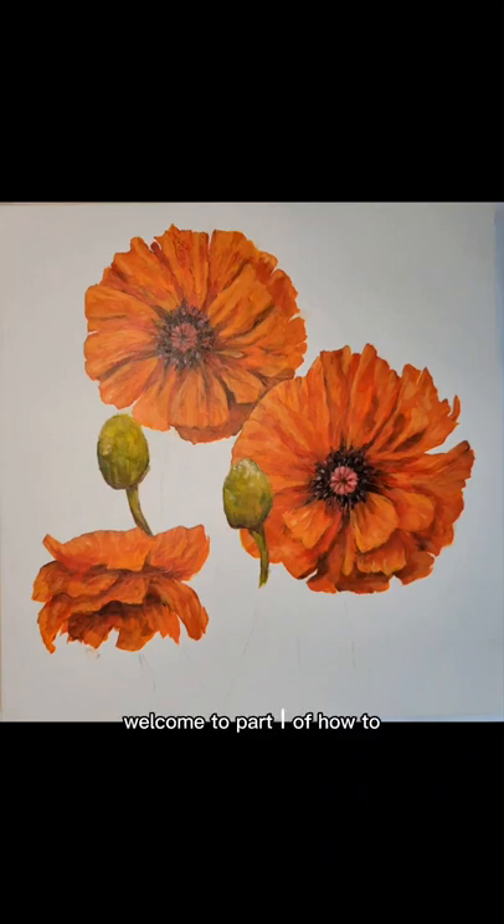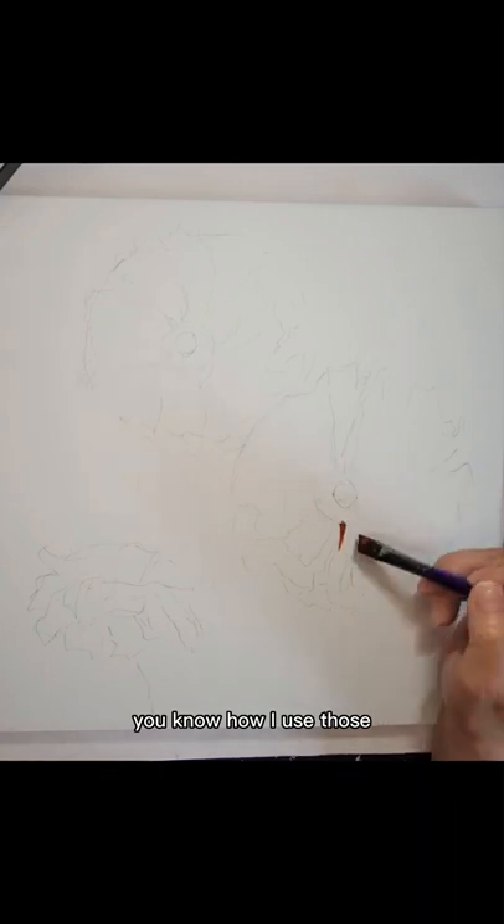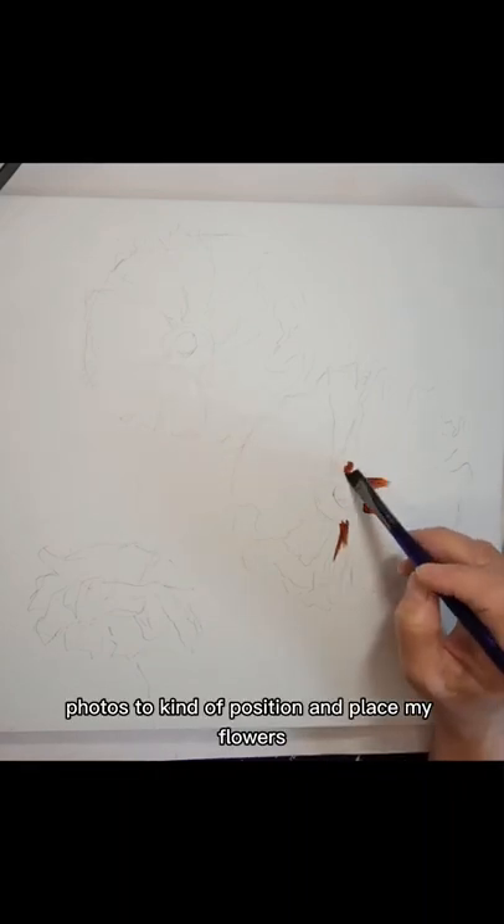Hi everyone, welcome to part one of how to paint poppies. There will be a full list of colors in the description. I wanted to include the reference photo that I used, which was from my own garden, so you could see how I used those photos to kind of position and place my flowers.